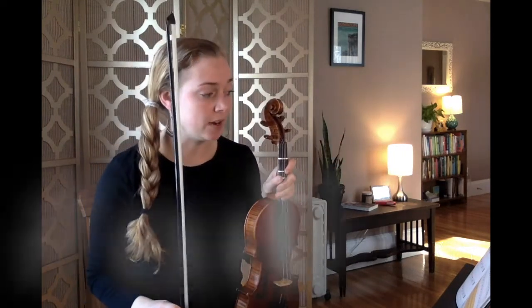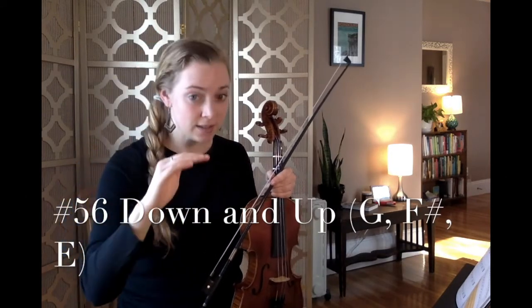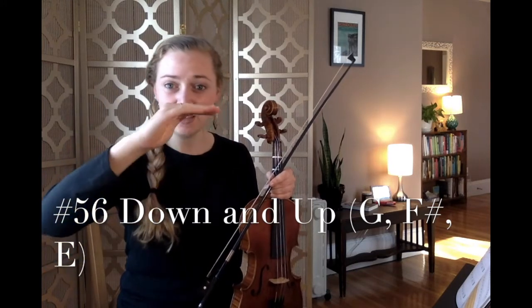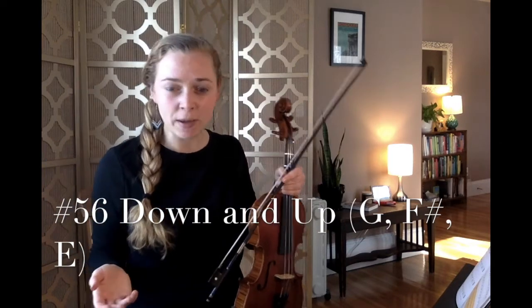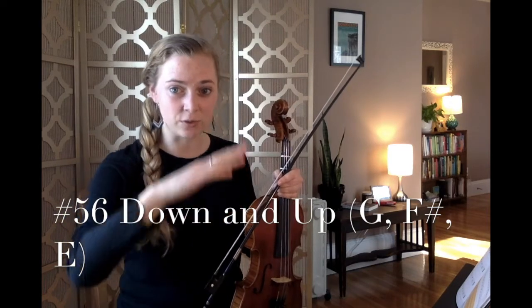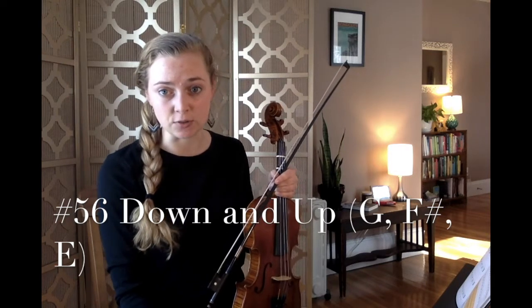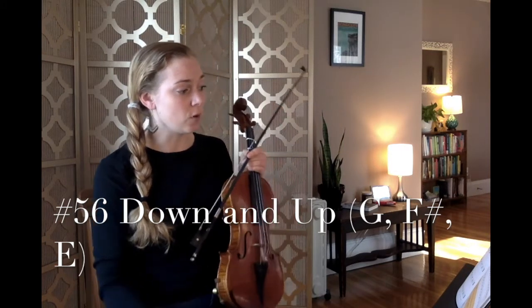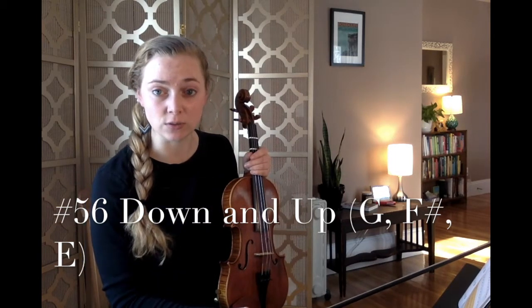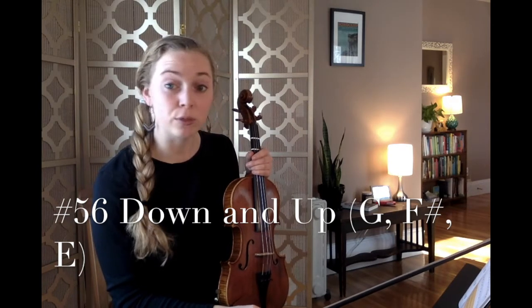Next song is called Down and Up. We're going G, G, F sharp, E, E, F sharp, and so on. It's called Down and Up — pay attention to whether the note heads are going lower or higher on the staff. The new note introduced here is our E, our first finger on the D string. For violinists, your E is going to be that bottom line note on your staff. For cellists, your E is going to be your third space.